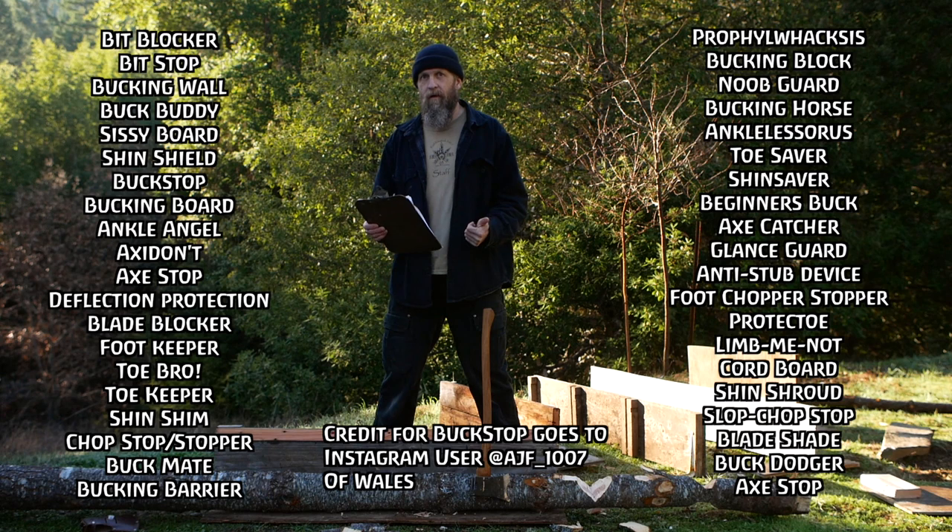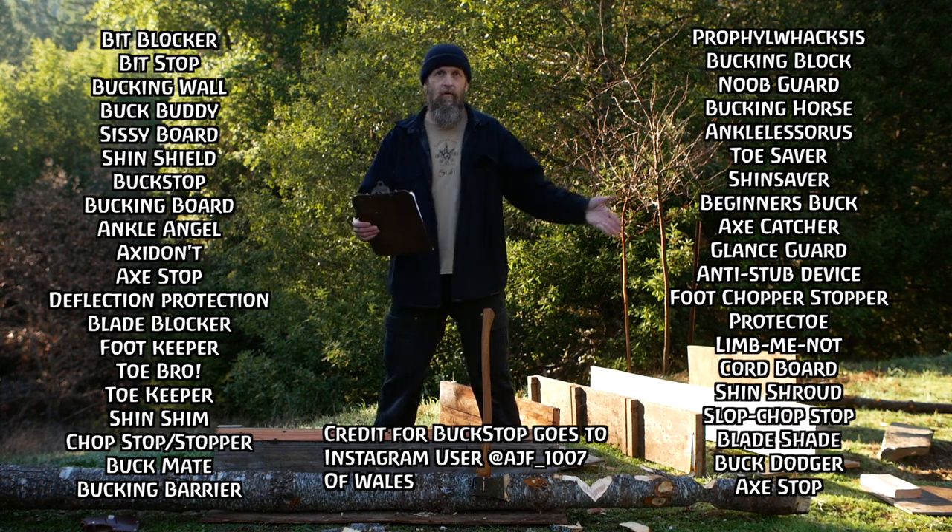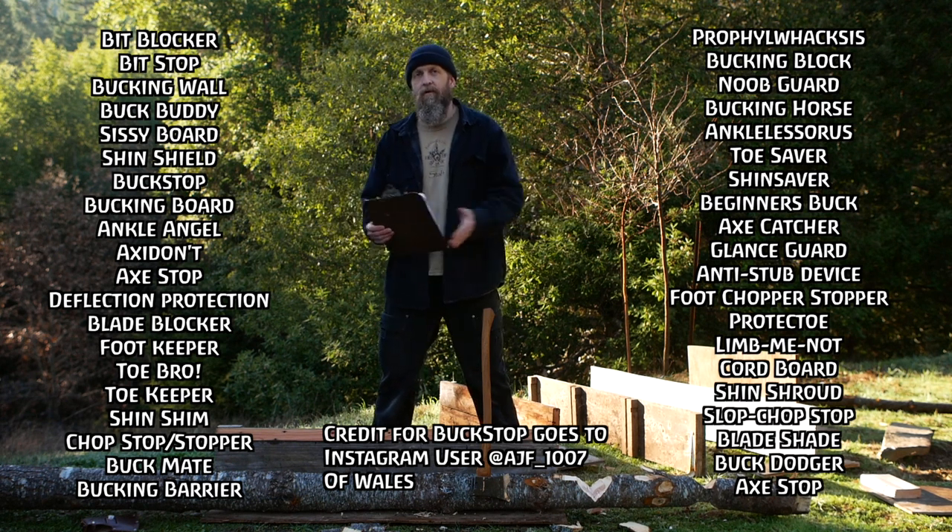Buckstop got a lot of votes. It's a clever play on words that will actually stand the test of time — it's not referencing something current that's going to be over and then no one will understand what you mean when you say it.